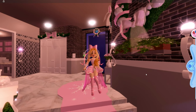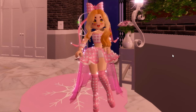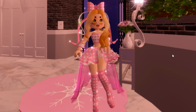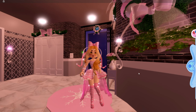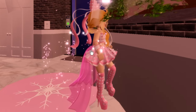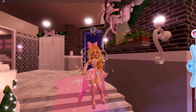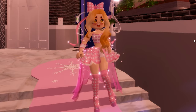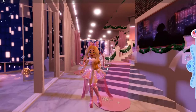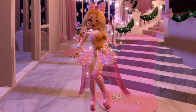Hey everyone, so today I'm super excited because I'm going to be showing you an amazing outfit hack in Royal High if you haven't already known. Now basically this does cost a little bit of diamonds but it's definitely worth saving up for, and today I'm going to be showing you how to get natural looking arms instead of Lego arms in Royal High, which will give you cool looking natural hands without any sleeves or anything like that.